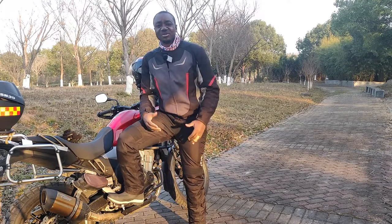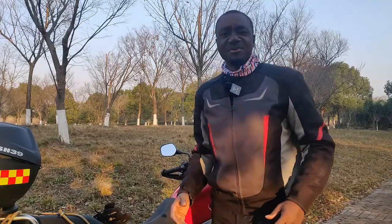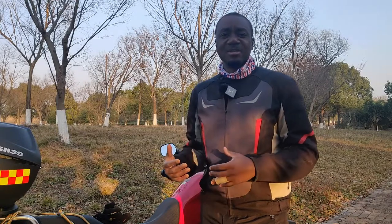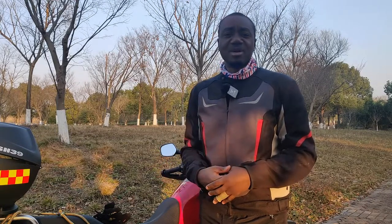In today's video I'm going to adjust the rear suspension on my motorcycle, the 2019 Honda CB500X. Let me give you a bit of background on why I'm doing this adjustment.